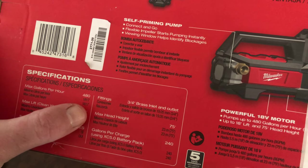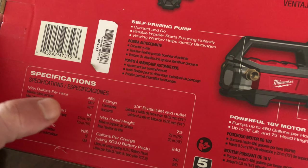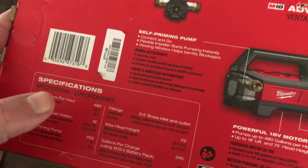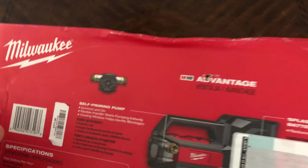The max head height is 75 feet, and gallons per charge is 240. That's using the XC 5.0 battery — 240 gallons on a fully charged XC 5.0.